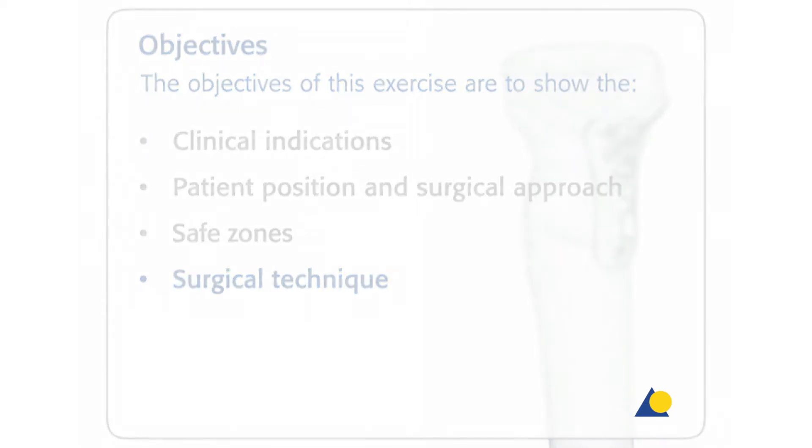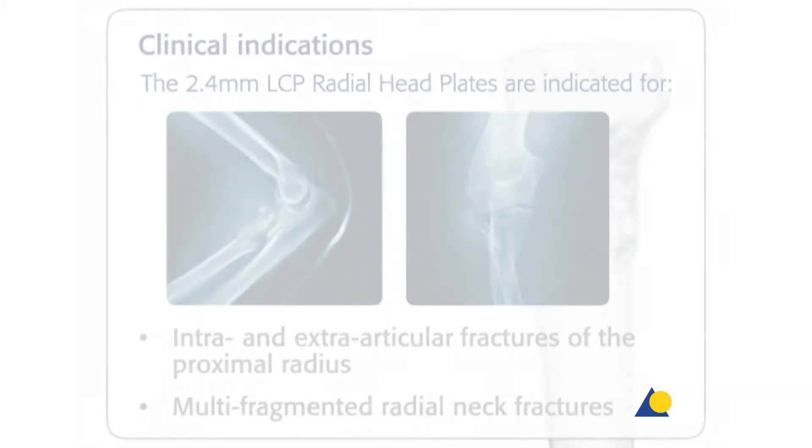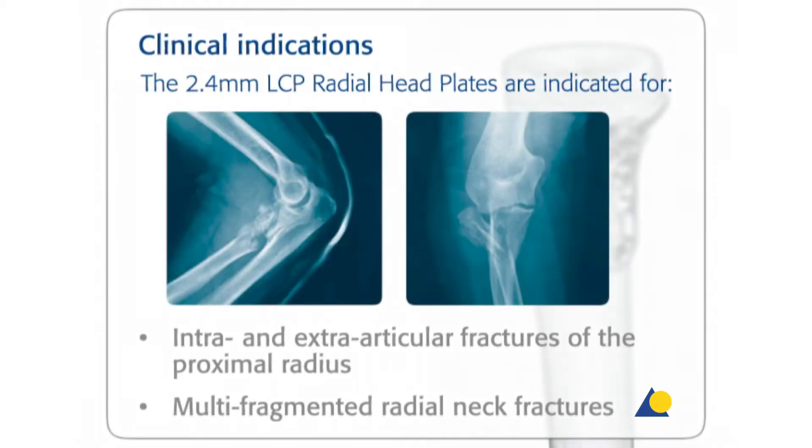The 2.4 mm LCP radial head plates are indicated for intra- and extra-articular fractures of the proximal radius and multi-fragmented radial neck fractures.